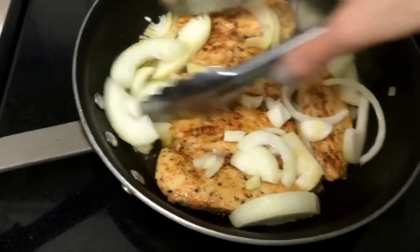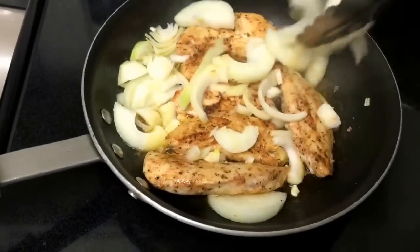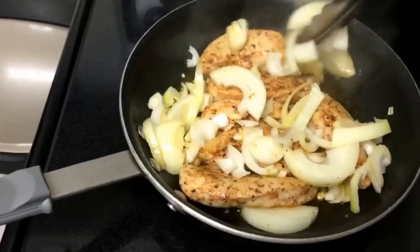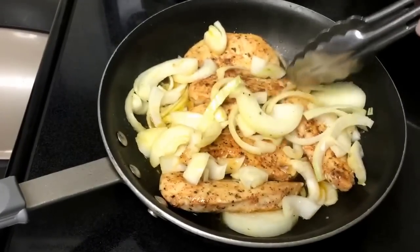I'm making some chicken tenderloin in olive oil. I'll season them with salt, pepper, oregano, and paprika. And I'll just cut up two onions and throw it on top so they can start to cook and get soft and caramelized with the chicken.